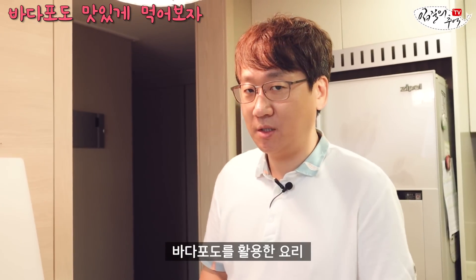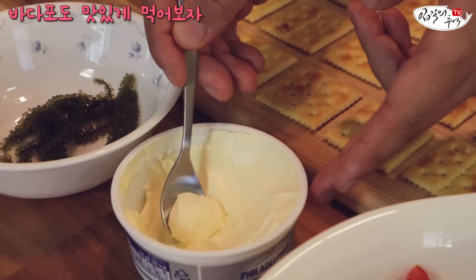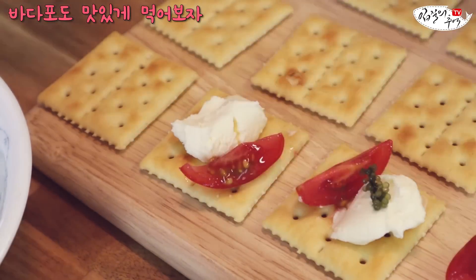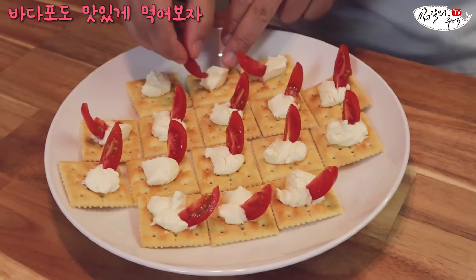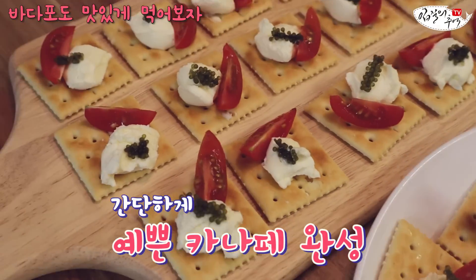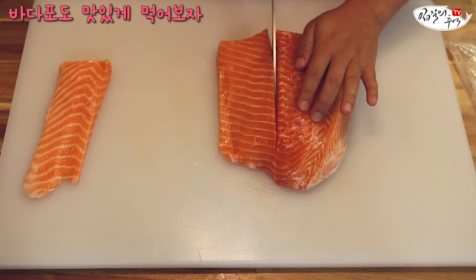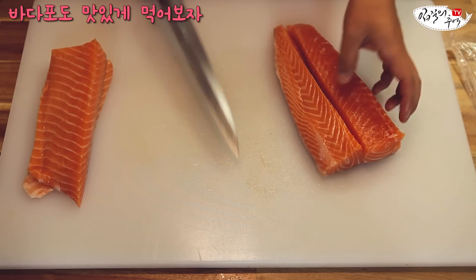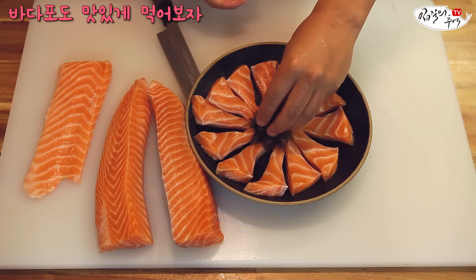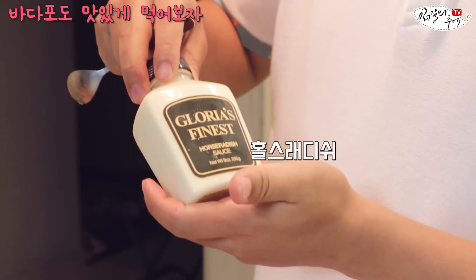바다포도를 활용한 요리 — 요리라고 하긴 좀 뭐한데요. 일단은 크래커를 이용한 까나페 하나하고, 연어회에 올려서 먹어보도록 하겠습니다. 크래커에 방울토마토, 크림치즈, 바다포도를 티스푼으로 한 정도 떠서 올리면 끝이에요. 노르웨이산 생연어에 바다포도만 올려서 먹어도 맛있을 것 같아요. 케이퍼 — 연어하고 빠질 수 없는 단짝이죠? 그리고 이거는 호스래디시입니다.